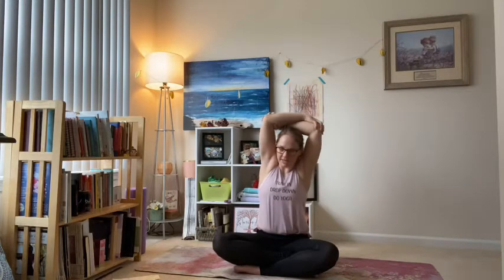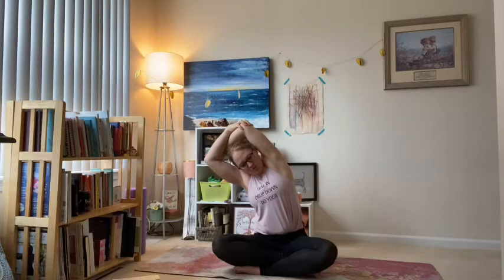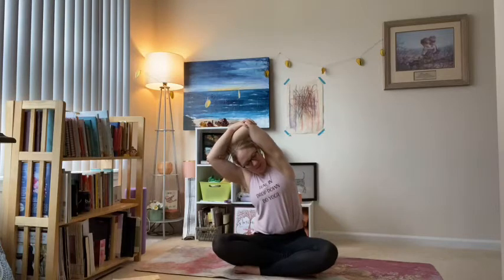Inhale back through the middle and exhale — left elbow towards the floor, so you're crunching that left waist, stretching through the right ribs. Don't let that right hip lift up off the floor; create the length in your ribs. Don't let the hip come up.